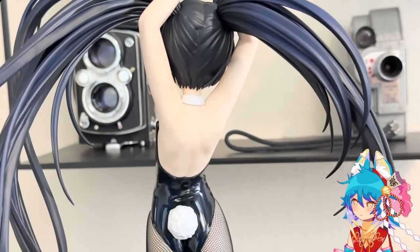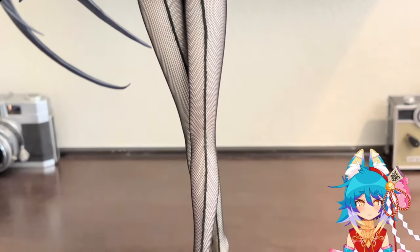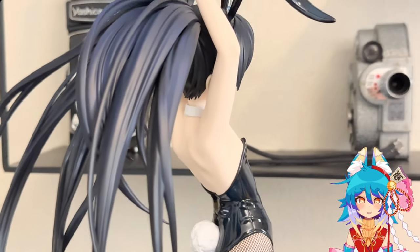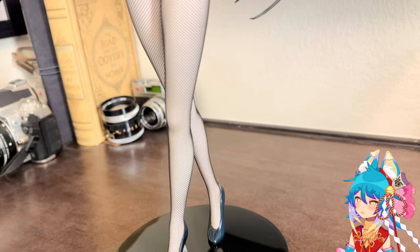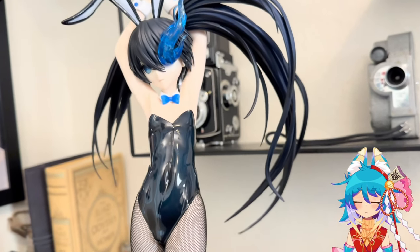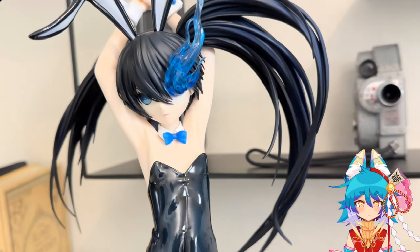Today I'm going to be reviewing the Blackrock Shooter Bunny figure. It is a scale figure made by the company called Freeing, published by Good Smile Company, and this is a one-fourth scale Blackrock Shooter Bunny figure — and she's absolutely amazing.